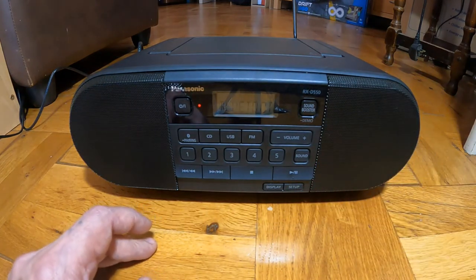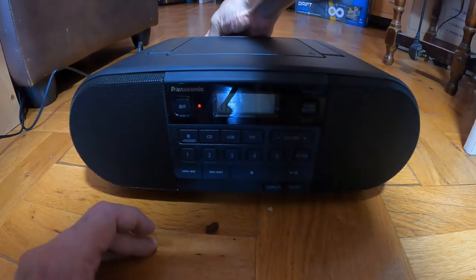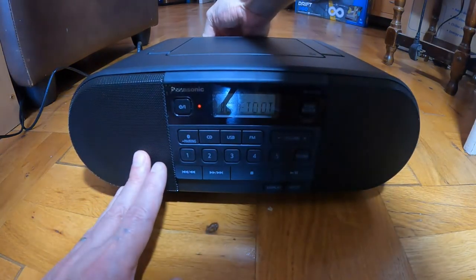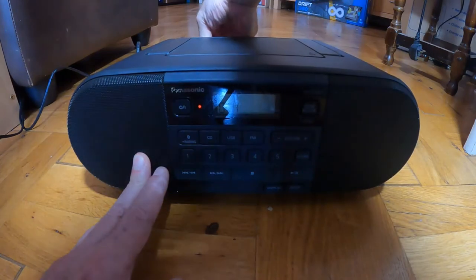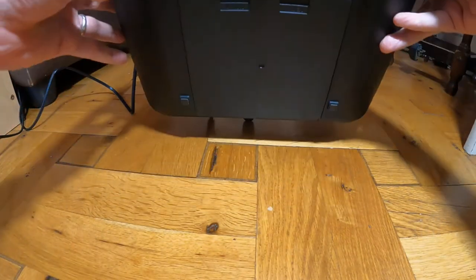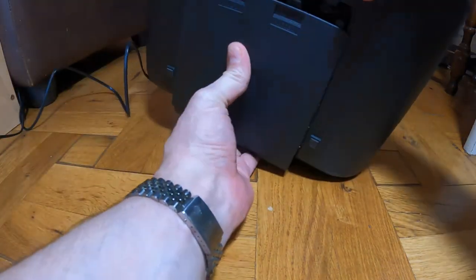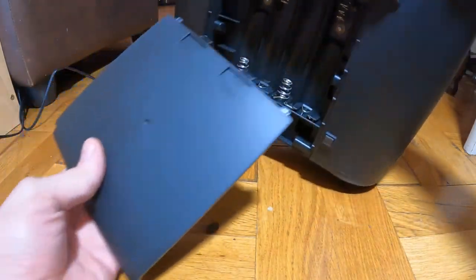Just put the aerial down — it tucks in. There's a carry handle here. Also at the bottom it'll take batteries — it slides out to a battery compartment.